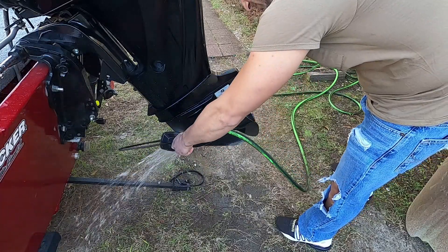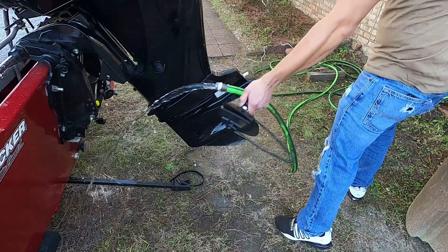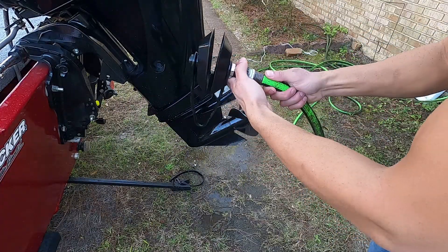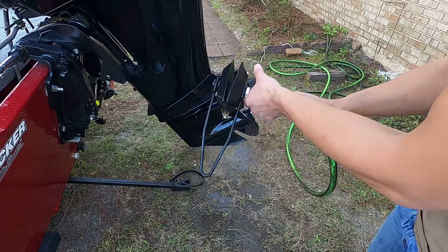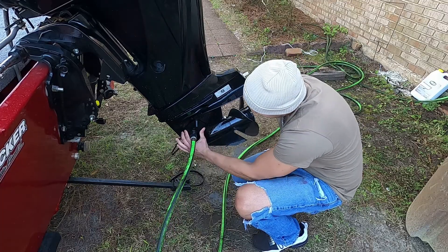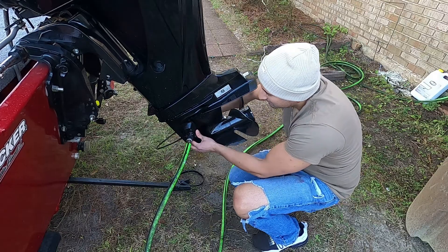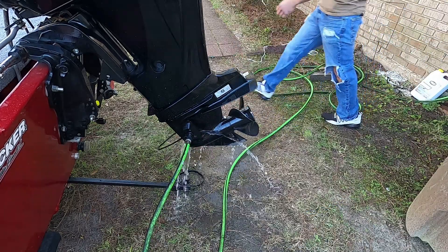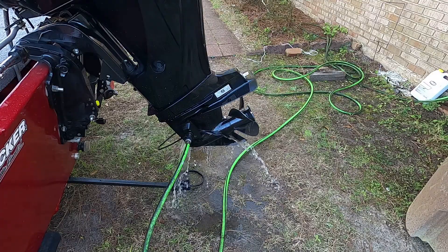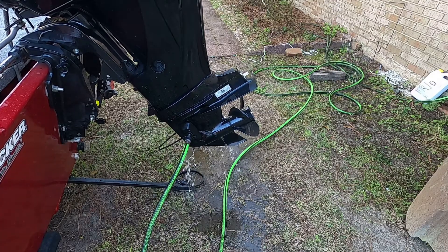Alright guys, first step — get your earmuffs and rinse them out, because if you're like me you throw them on the ground when you're done. Go ahead and connect your water hose to your earmuffs. Remember, righty tighty lefty loosey on the earmuffs. The good earmuffs are rectangle-shaped — make sure that rectangle is facing up and down so it covers all the holes in the foot. Go ahead and turn the water hose on, then turn the motor on, and make sure the water is flowing correctly.